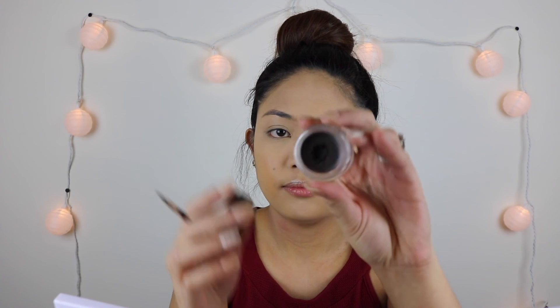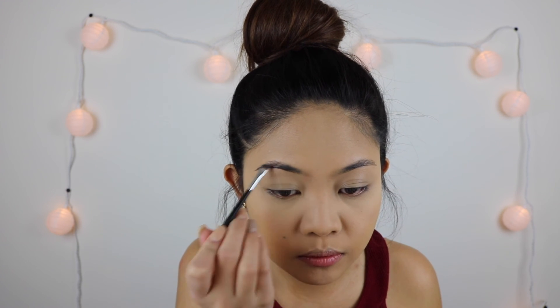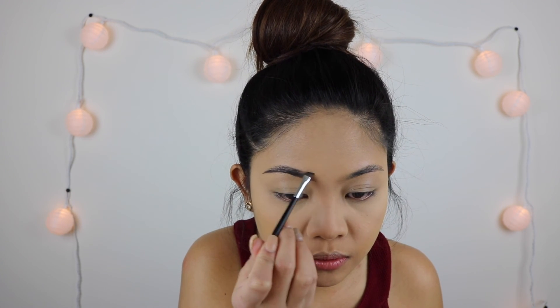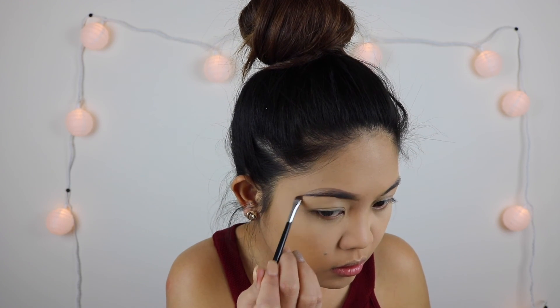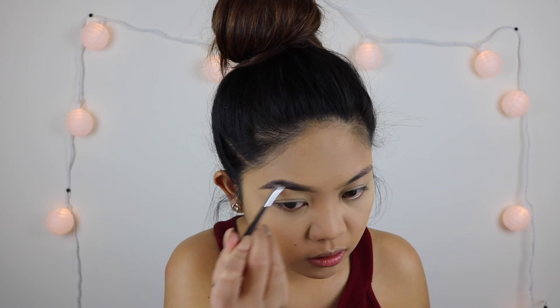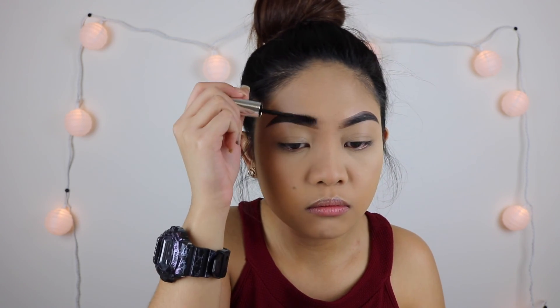For the brows, I'm using the Anastasia Beverly Hills Dipbrow in Ebony. I brush the brows first to make sure they're all going in the same direction, then I start at the lower part and shape it the way I want. Whatever's left on the brush I flick up in the inner corner, then I do the upper part the same way. After lining and shaping, I fill in the empty spaces and set it using the ABH Clear Brow Gel.